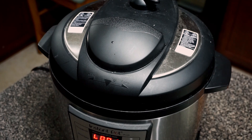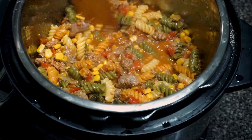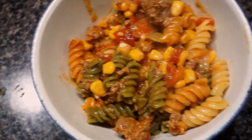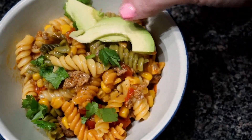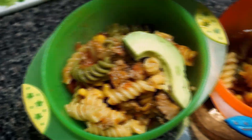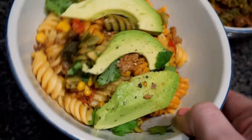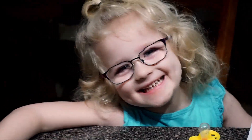The Instant Pot just went off so I'm letting it quick release, and then we are going to stir it up. Now I'm just going to sprinkle a little bit of cilantro on top — I like big chunks. Then some avocado. You can do a side salad with this or just eat it as one meal, which is what we do. I guarantee the kids will eat most of this avocado and come back for seconds and thirds. Finally, just add some cracked black pepper and this is dinner — done in less than an hour!